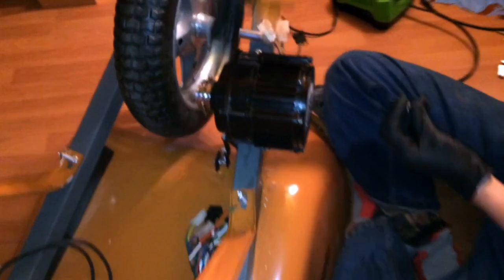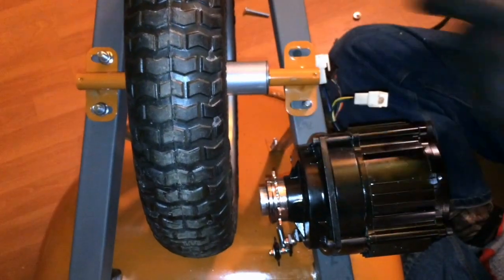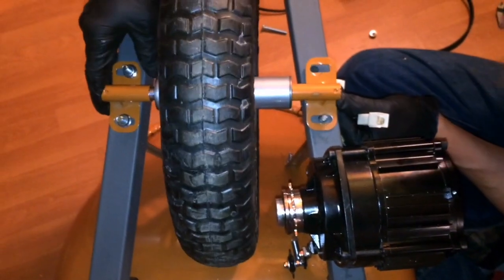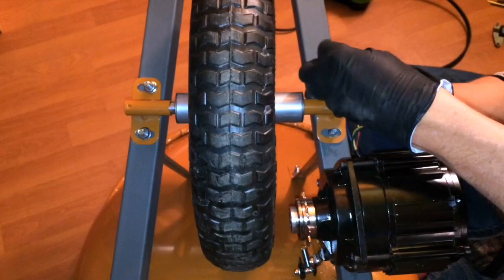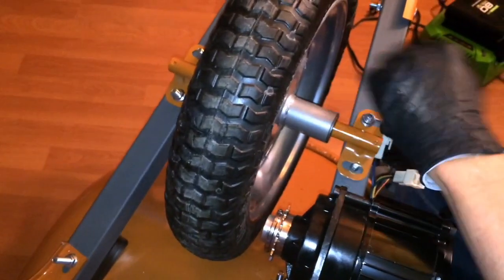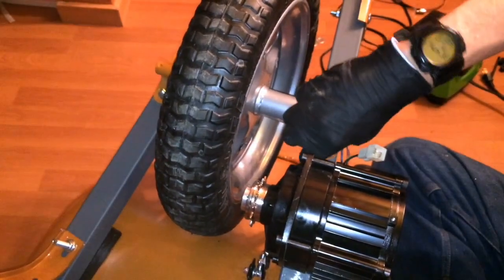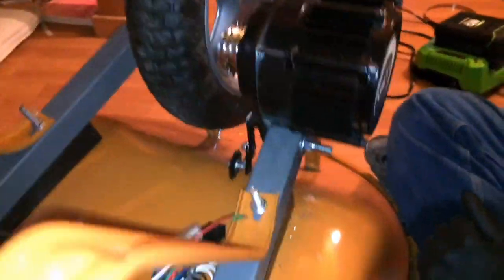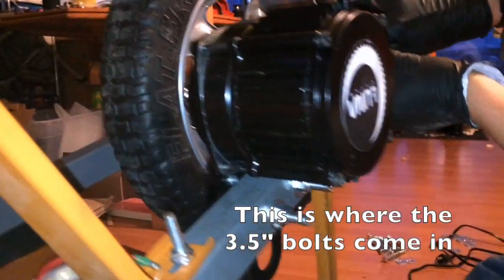We're going to line up the front wheel with the motor and figure out what lengths of studs we need to cut so it will line up properly. We line up the front wheel kind of right in the middle, and we've got a little bit of adjustment either way in case we don't get it quite right. You want to mount the wheel right in the middle so the alignment lines up perfectly with the wheel. The motor's been mounted by drilling down through here — bolts went through, drilled through the plate, mounted onto the motor.